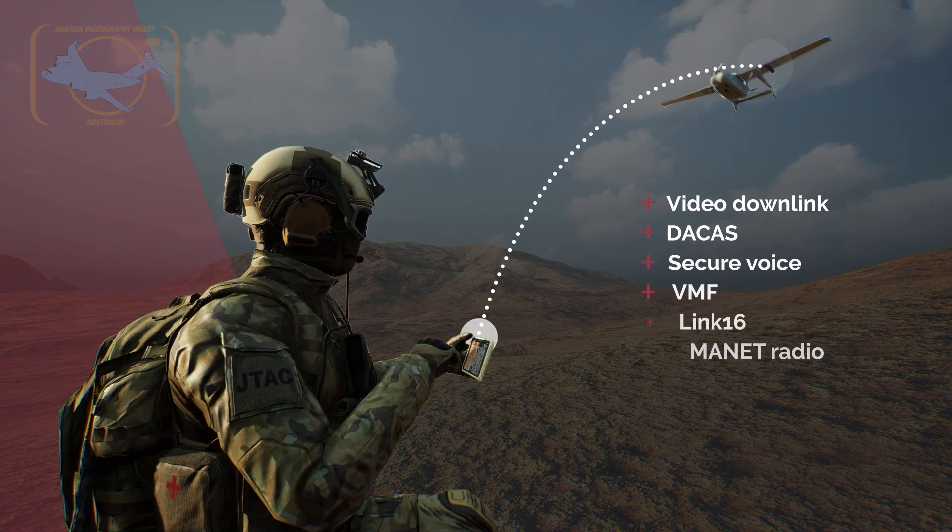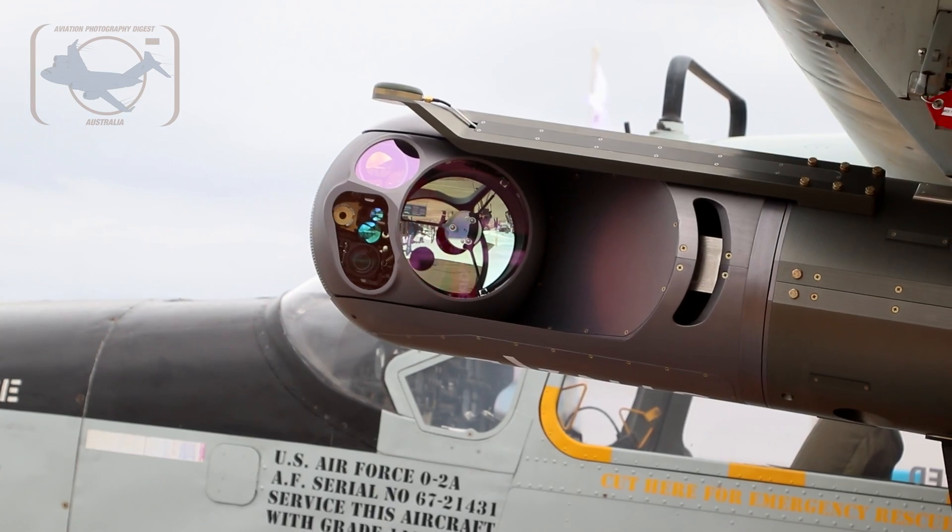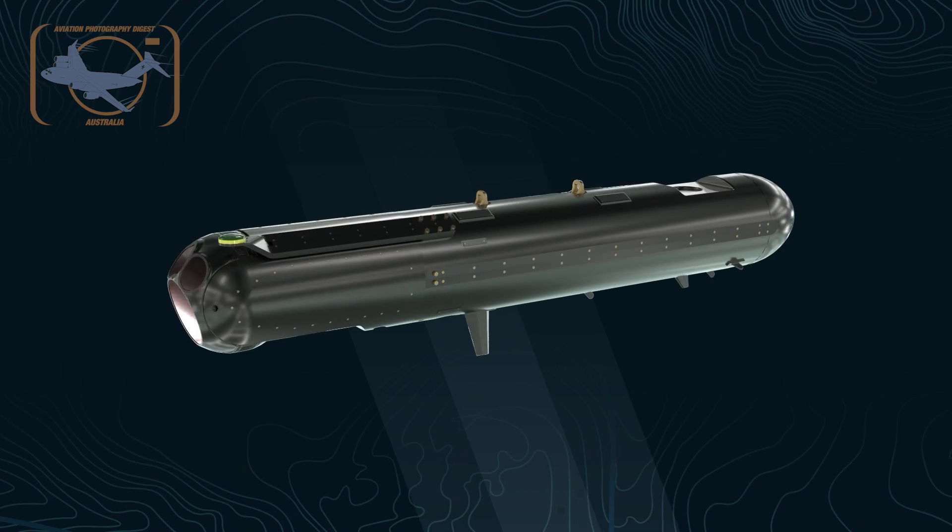It also talks via encrypted data link to the ground and can be controlled from the ground, so a JTAC instructor on the ground could control what the pod is looking at and how it's behaving. It has a laser pointer and a laser designator, and it has Link 16 — all the top-end things that a JTAC needs to learn how to use. That was the design criteria for the pod and that's what we've achieved.